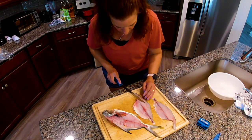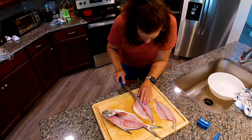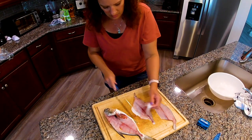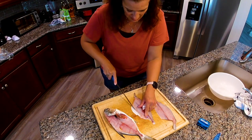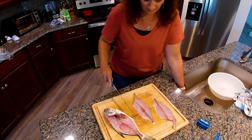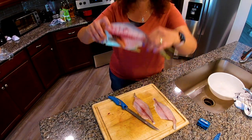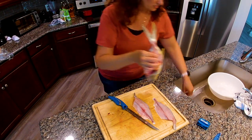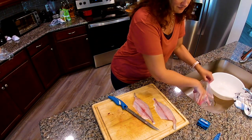Again, we want to go under these ribs and get them out of here without taking much meat. I missed a little meat down here — it's not see-through, but you can tell you've got it all and you can see right through the fish.